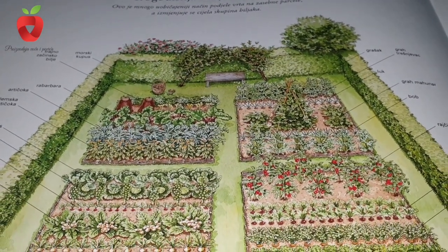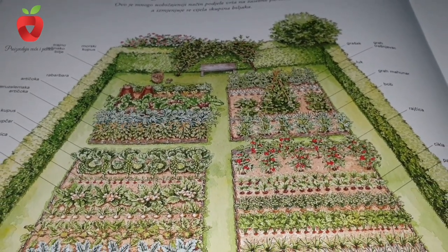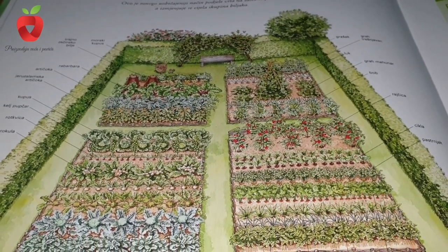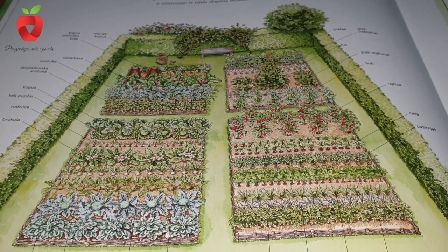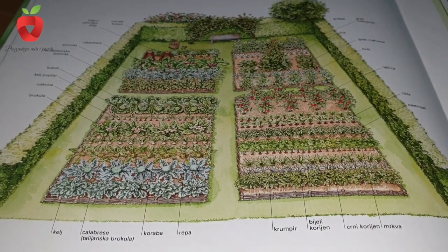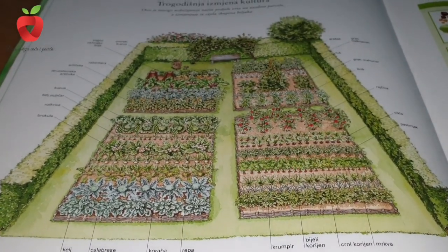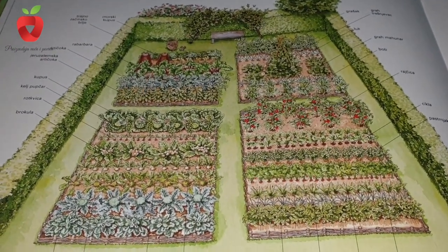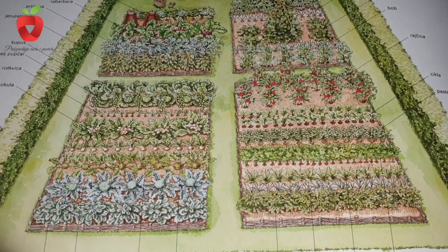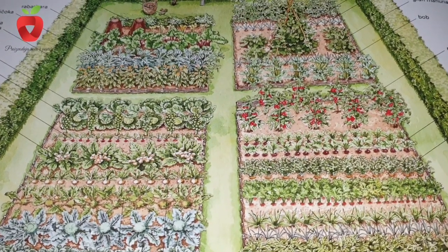It is good to write down when and where you planted or sowed a certain crop, when the plant grew, and similar data, in order to arrive at the most favorable arrangement of plant crops for your garden. In addition to planning which plants you want, it is also very important to take into account the orientation of the crop rotation area, how windy the area is, and how you will irrigate when organizing the beds.